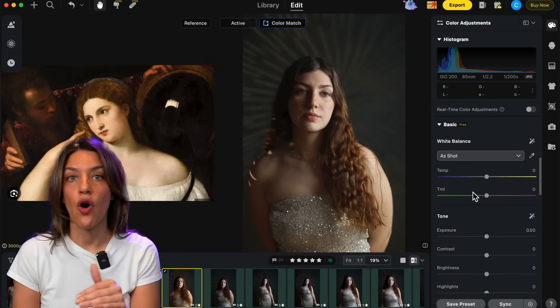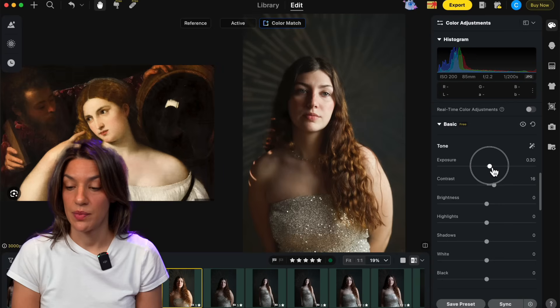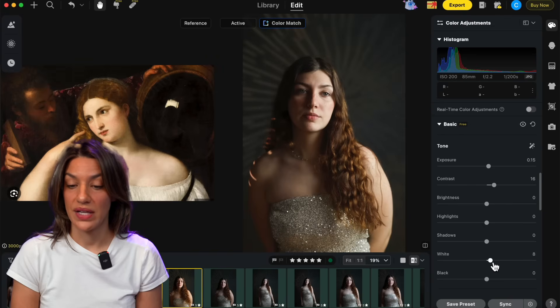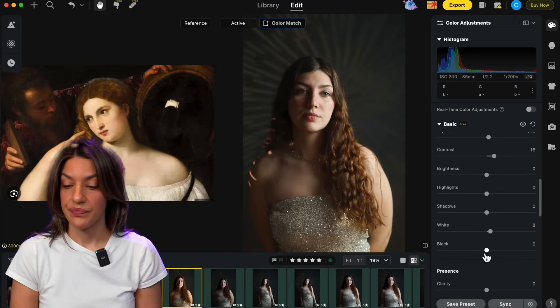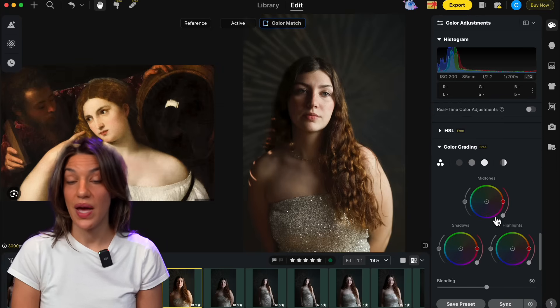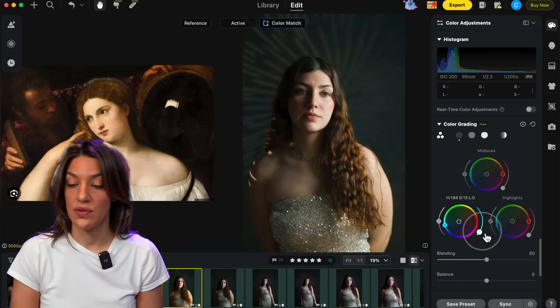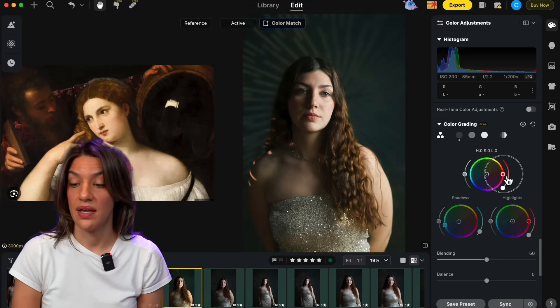In the color adjustments panel you can see all the standard adjustments too. I'll bump up my exposure, add a bit of contrast, then put my exposure back down a touch. I like to pop the whites just a tiny bit and drop the blacks to get a little more contrast. They also have a color grading panel which is very precise. I want to add a little bit of blue-green into the shadows, use the slider to not go too far, and then in the mid-tones — her skin — I'll add a little bit of orange back in to warm her up.